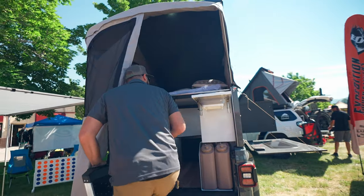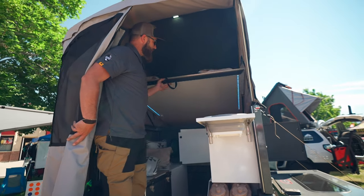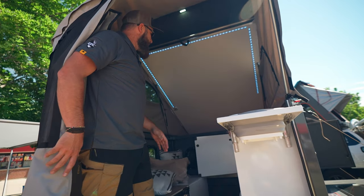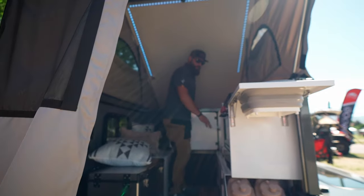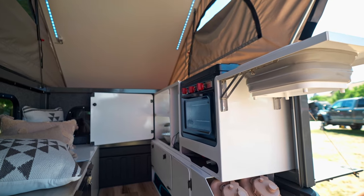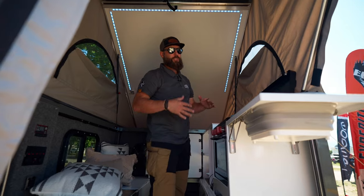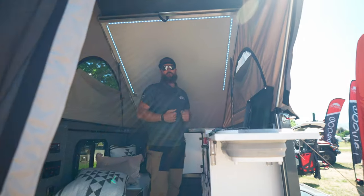Climb in here. With the camper you just lift the bed up, keep your bedding on there, and then you can walk all the way in here. You've got your pantry, your oven, your stove, sink, and fridge. So tons of space in a five-foot bed.